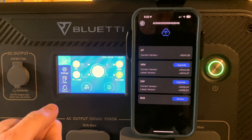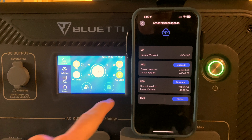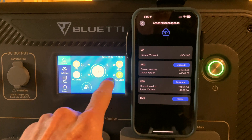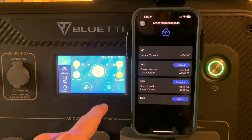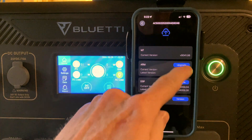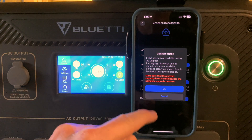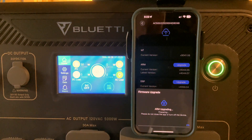When you do an update it will turn off the inverter. I currently am using this full time in my house, so I have removed all the load from it. I am going to leave the inverter on so we can see that happen. I'm going to do the ARM update first, so I click on upgrade. It tells me some warnings — it will shut off, don't take the phone away — so I tap OK.